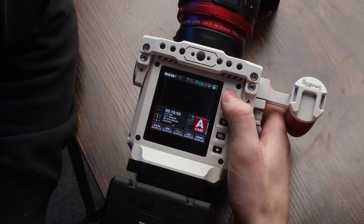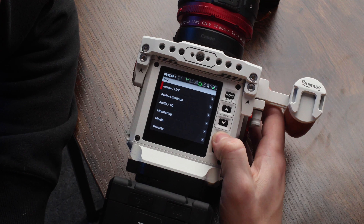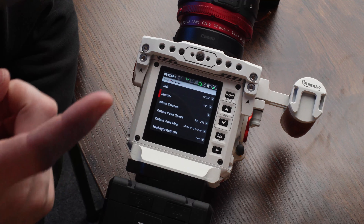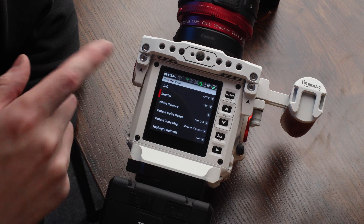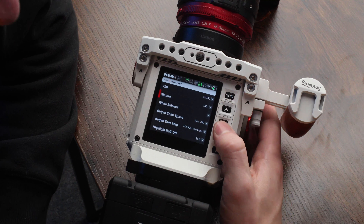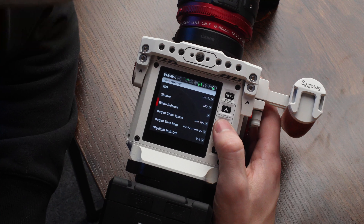So let's dive into the menu and talk about the settings in here. First off, you're going to want to go to menu, image, and LUT. ISO and shutter — the biggest thing with shutter to note is a lot of times you have to change this based on your lighting or LED walls on stage. 180 is proper, but I end up having to shoot 144 a lot just because of LED walls. Adjust your shutter for your flicker if you have to.